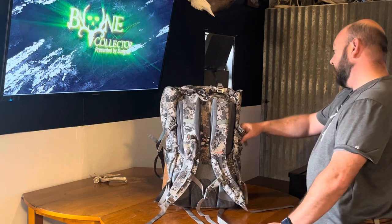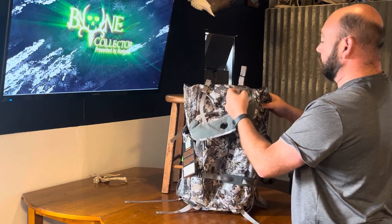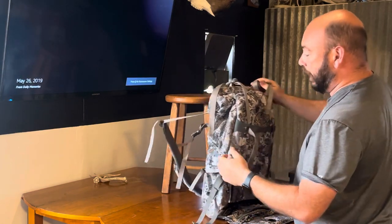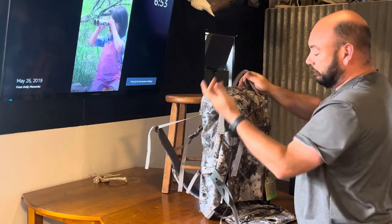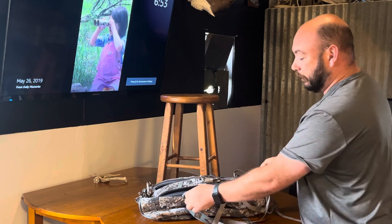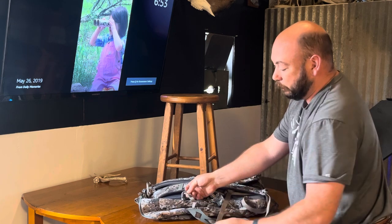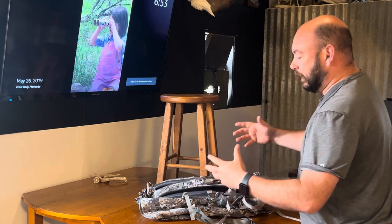So far everything I'm seeing is legit. This is a strap where I could put a layer on top — there's one on the bottom too. I will say there's a lot of crap hanging off it, but after you configure it the way you want, once you figure that out you can secure these. For me I can pretty much put black electric tape on most of these things and get it kind of wrapped up.